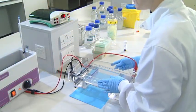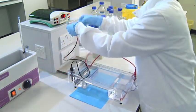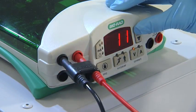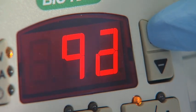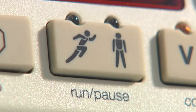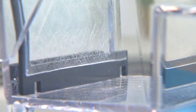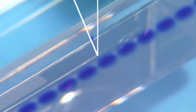Close the lid of the gel tank and attach the leads both at the tank and the power pack the correct way round. Set the appropriate constant voltage. This will create an electrical current through the buffer and the gel, starting the process of size separation of the nucleic acid fragments. You should be able to see bubbles rising from the negative electrode. After a few minutes, the dye, and therefore the nucleic acid fragments, can be seen to migrate from the wells into the gel, showing that the process is working.